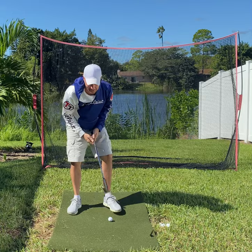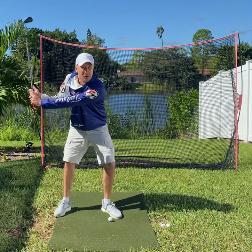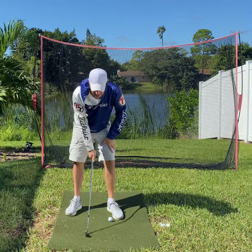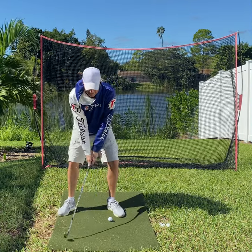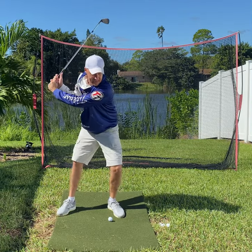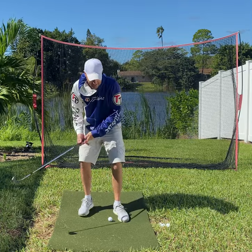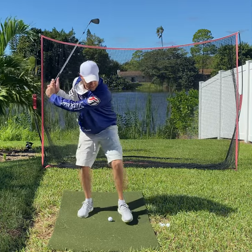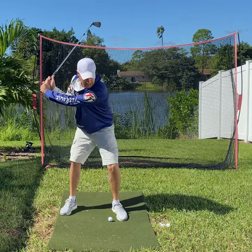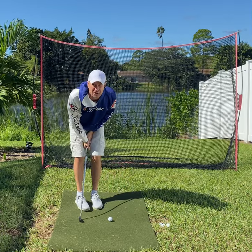How to start the downswing — this one's going to be quick, I have other videos on this. I want people to know that it's a lower body move. So if you have a ball on the ground and you make a nice center turn, that first move down is going to be that left knee. We call it crushing the can. On the backswing it'd be like this; on the downswing you would crush it, or you would apply a lot of weight to a scale. That's the weight transfer element.